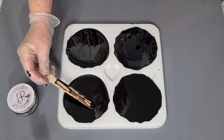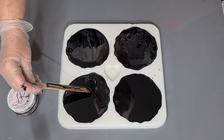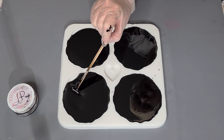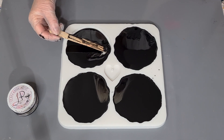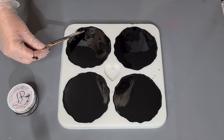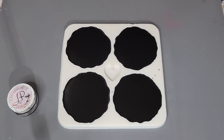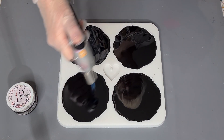Push that in there and get into all the little crevices. This is my four-geode coaster with the realistic rock edges — they're not smooth, they're rocky, they're not straight up and down. These edges look like real rocks. All right, push all that in. Let's give it a bit of a torch.